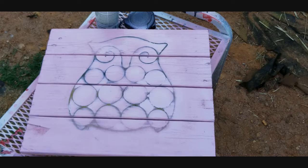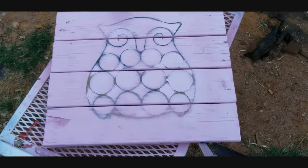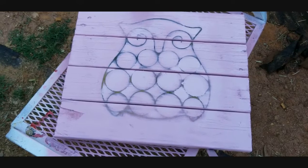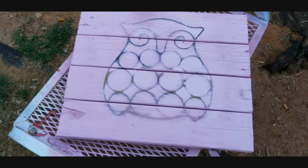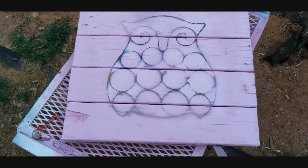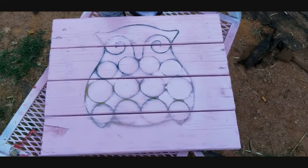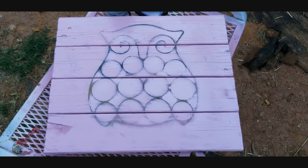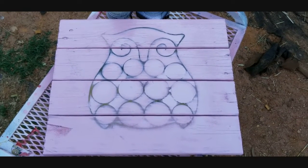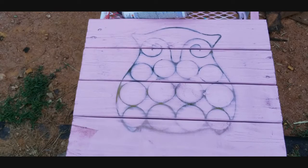Alright, so that's what we have right there — a pretty cool little owl outline on the pink board. As you can see it left some bare wood spots, but that's okay, you're going to have that. For the most part it looks pretty cool and unique. I'm going to let that dry and we'll come back to it in a little bit.